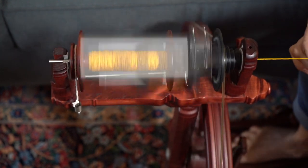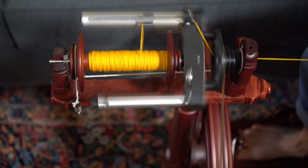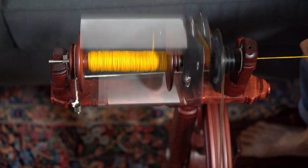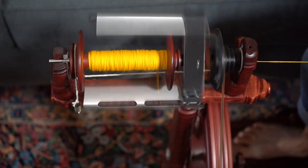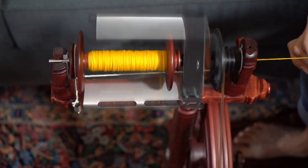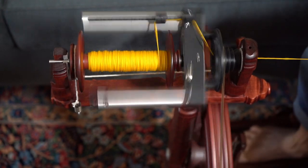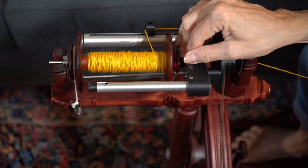They have versions for other wheels — they sent me this one for my Kromsky. This is the standard, and I also have the bulky flyer that handles your bulky bobbins that you already have. This is really fun — I could just spin forever and not have to worry about anything.